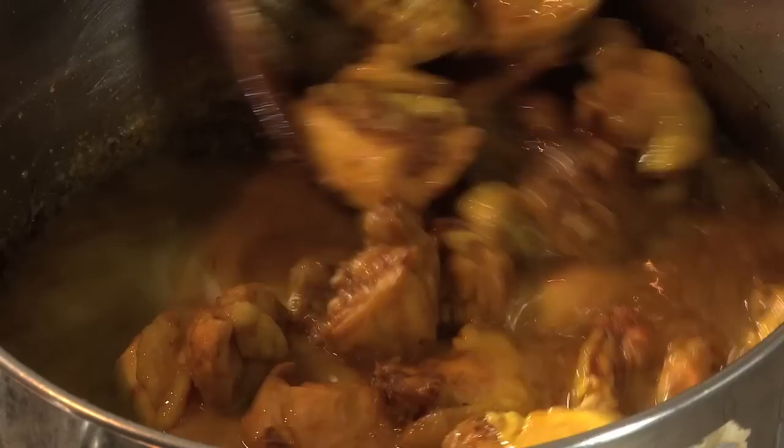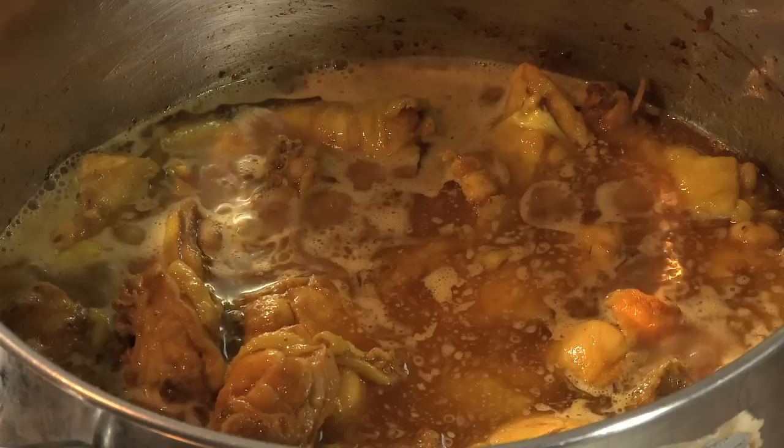This is what is going to help to scrape up all the goodies that are stuck at the bottom of the pot. Then we will bring it to the boil, lower the heat, cover it, and let it simmer until the chicken is absolutely tender. The pasta is ready and the chicken is almost ready, so let us prepare the condiments that will accompany the dish.